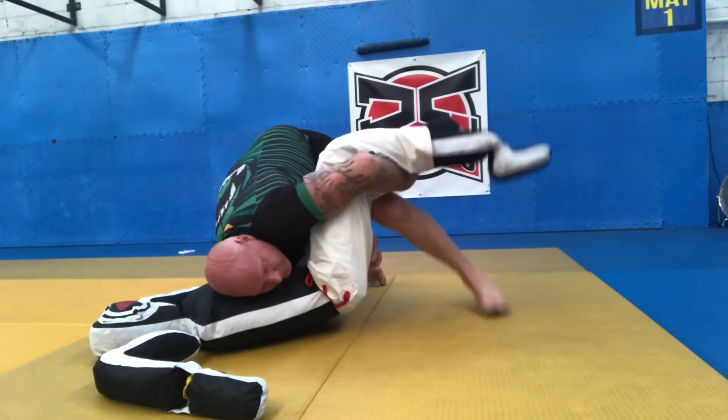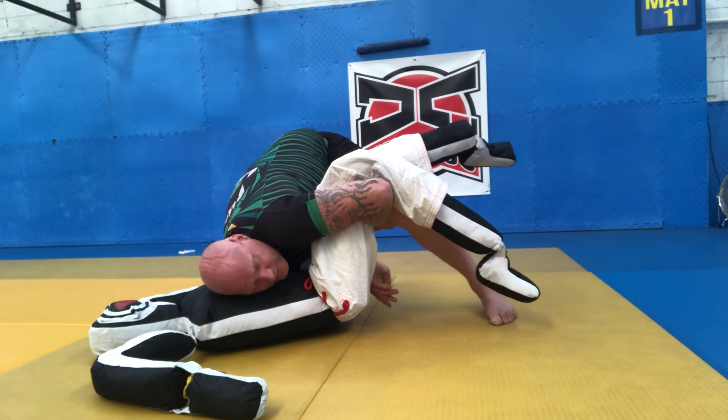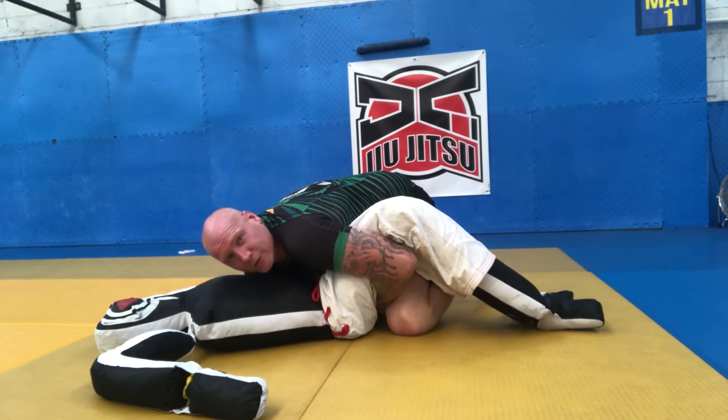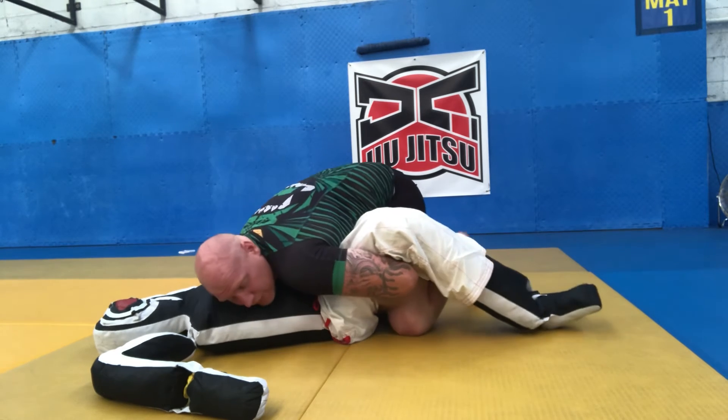My hand will come in and cup the inside of the thigh. My knee goes to the mat — as my knee goes to the mat, I cup the thigh and squeeze the knees back. That's going to lock the legs into place.